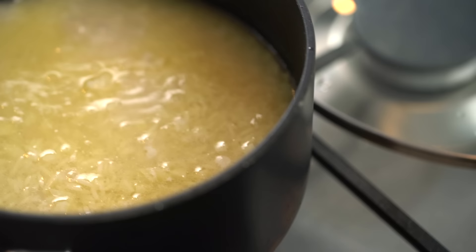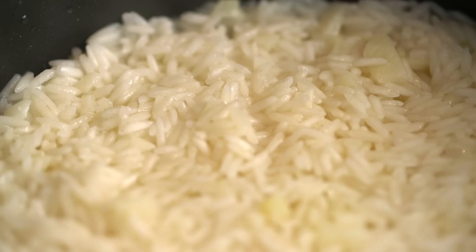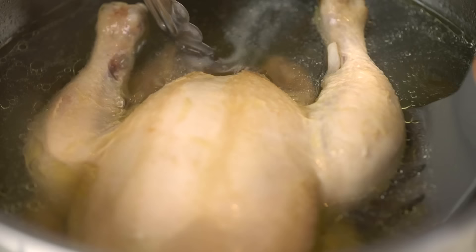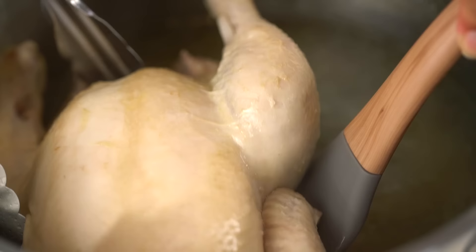Most of the liquid has been absorbed but the rice is still quite firm and not quite cooked through, so put the lid on and turn the heat down really low for another 10 minutes. Let's get back to our chicken - we're nearly there. You can see the little leg joints are starting to come away from the body, which tells me the chicken is pretty well cooked. I don't want to overcook it, so let's get it out.